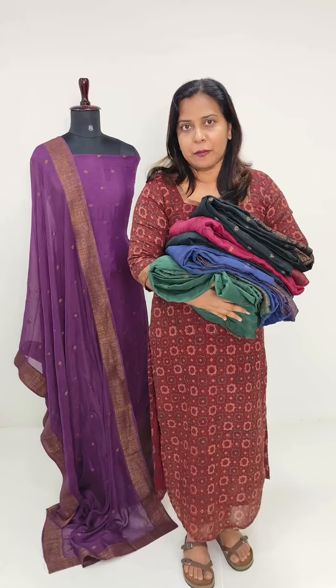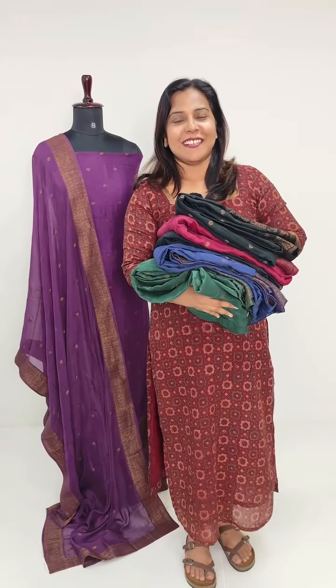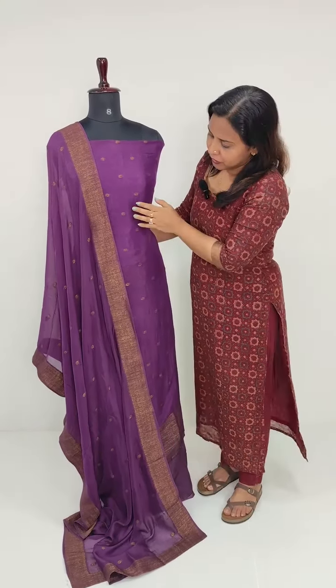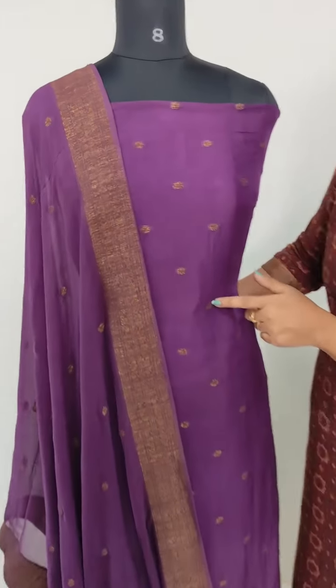We have three colors available. Let us see the two colors available in this collection. We have a very dark violet tone. We are doing some weaving in a copper finish thread.